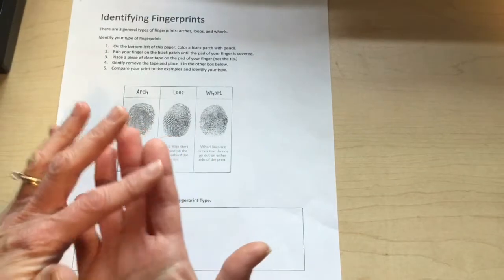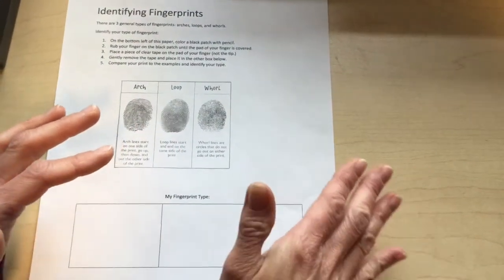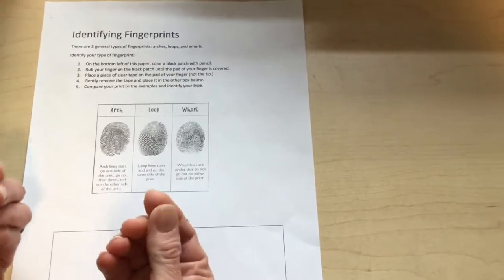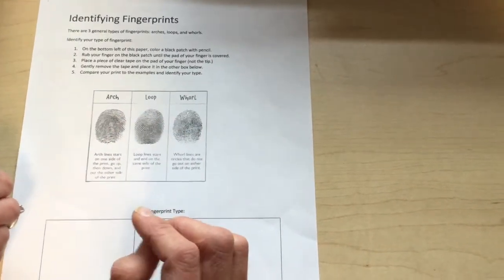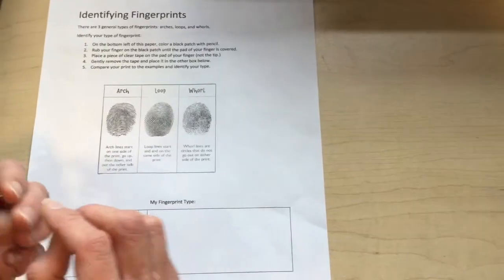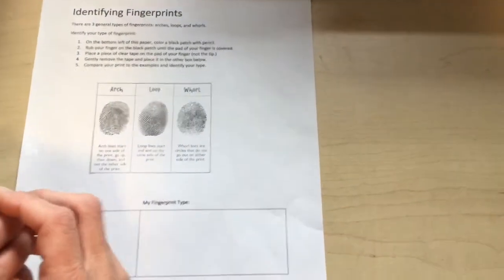You usually cannot see your fingerprints on surfaces unless your fingers are dirty, but a forensic scientist can dust surfaces to find fingerprints and then scan those prints into databases.